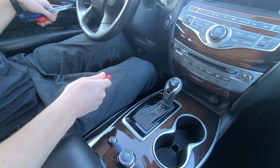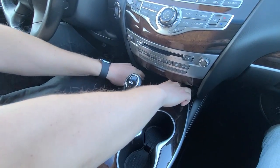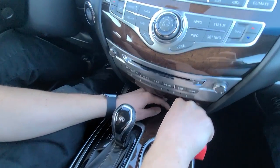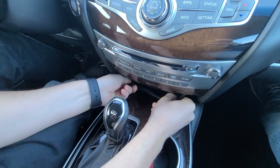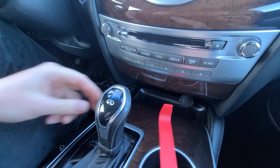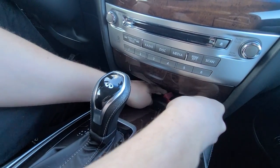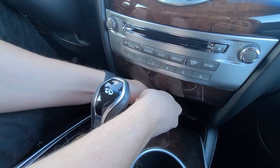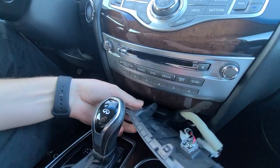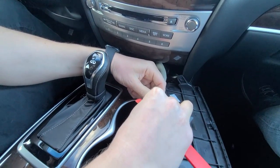We're going to first start with our panel removal tool. Here under the radio, we have this rubber mat, which we're going to use our tool to get underneath and you just carefully pull it out. Now we're going to use our tool with this end to get in the opening, and you're going to pull this black panel towards you and it will come off. Once you have it out, you're just going to press on the clip here to disconnect the connection.